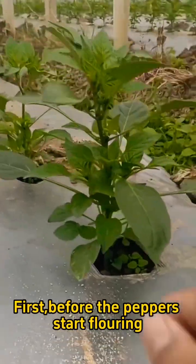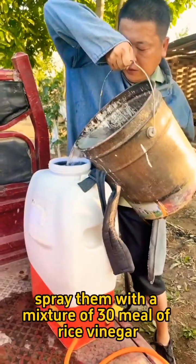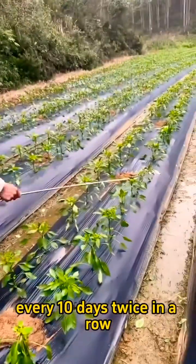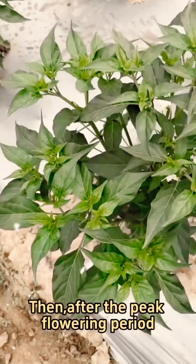First, before the peppers start flowering, spray them with a mixture of 30 ml of rice vinegar per 30 pounds of water every 10 days, twice in a row.